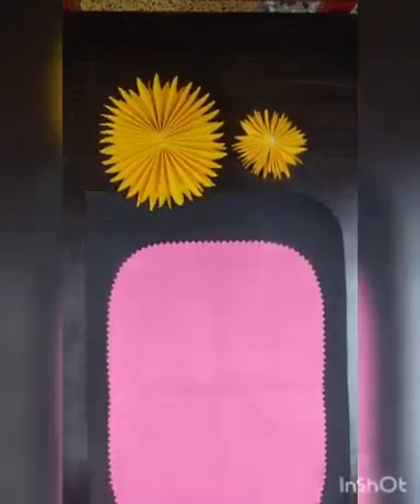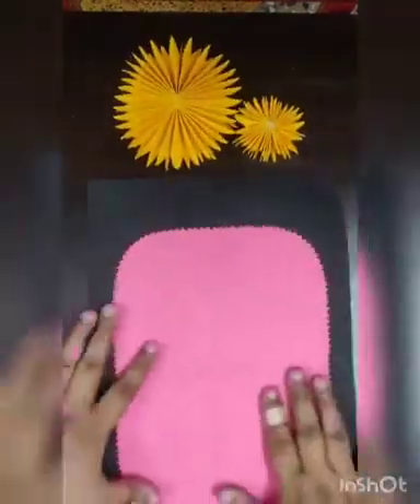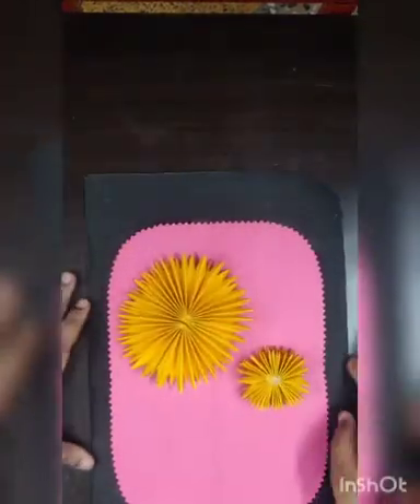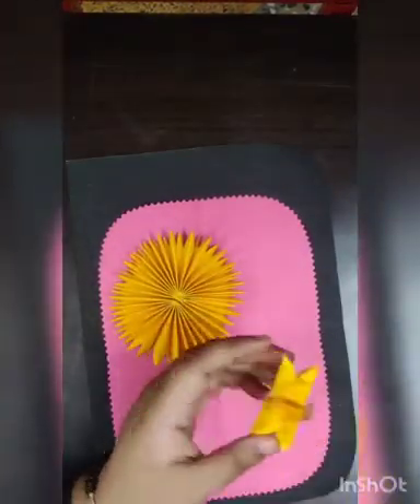Now for the inner side I'll just cut the extra part. Now you can see I'm going to assemble both the flowers.